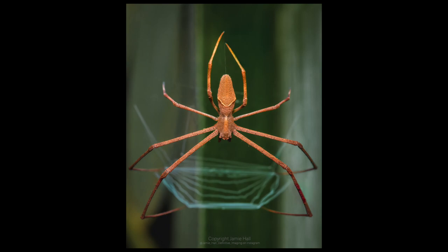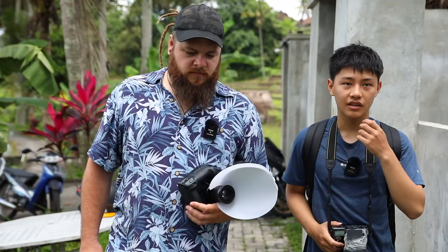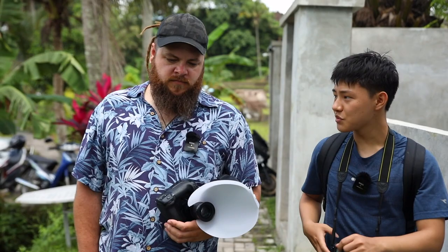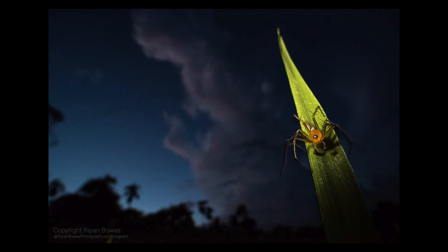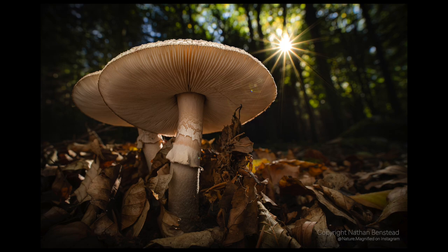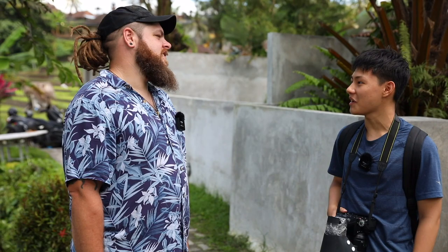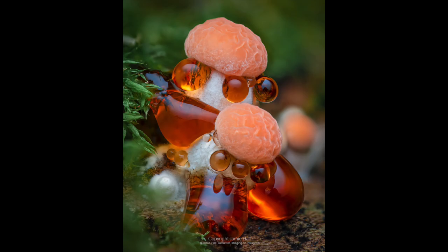Last question — have you got any photographers on Instagram or elsewhere that are big inspirations to you? There's one called Rippon Biswas — he's a winner in the wildlife photography competition. There are also a lot of really young photographers now that are really talented, like Nature Magnified, Macro GP, and one whose name is really hard to pronounce — it's PYO Photography. He does a lot of interesting compositions. And of course you have a shot that I really like as well — it's just a juicy mushroom. That one is really cool.